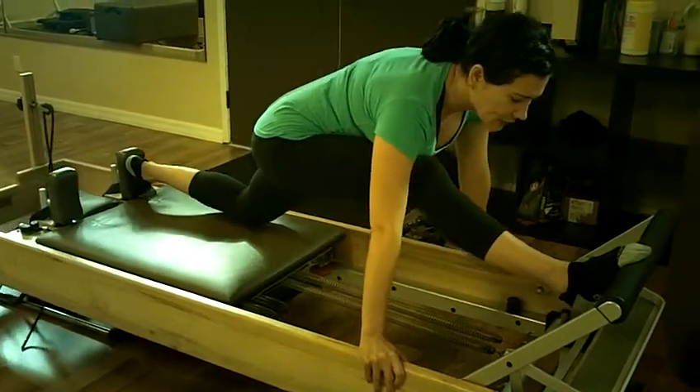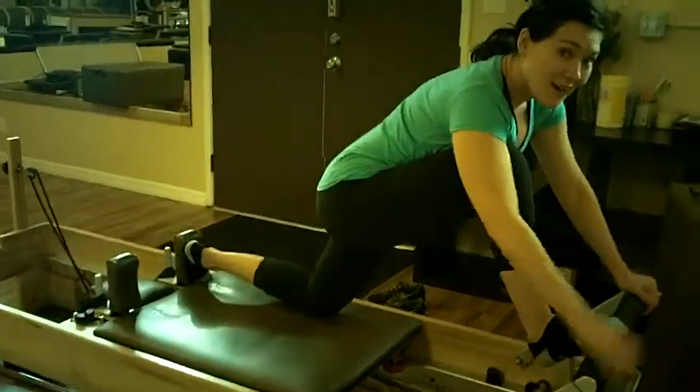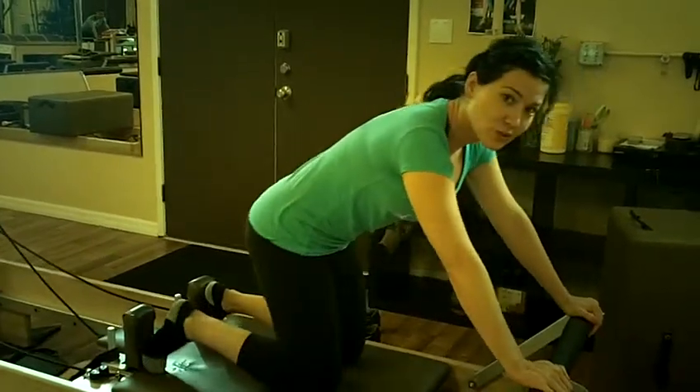Then you bring the leg down. To get out: bring the leg down, bend the knee, then bring your hands back up to the foot bar first, and then lower down. Then do the other side.